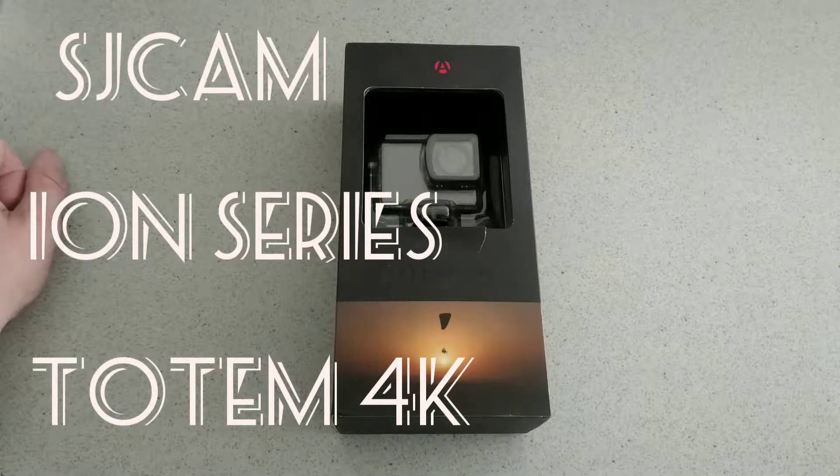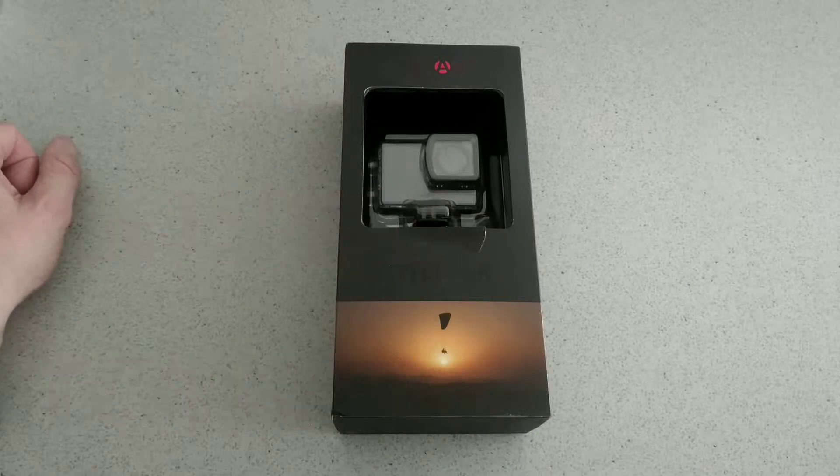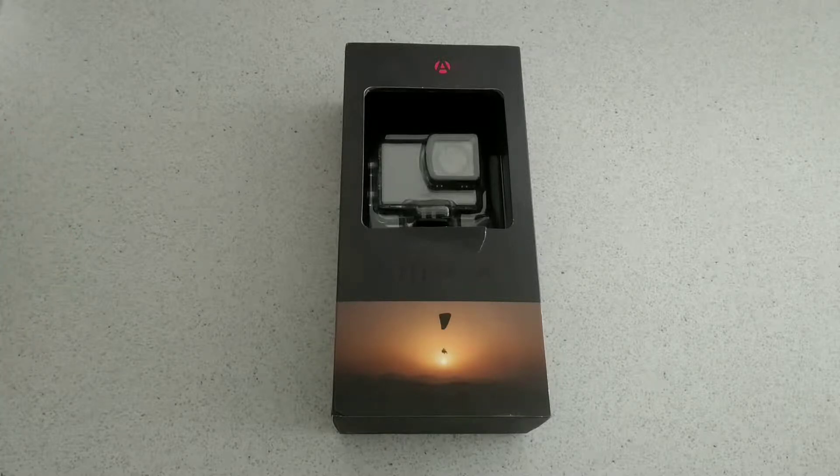Hello, this is Jim from TechBulls back with another video. Today we've got the SJCAM ION Series Tauten 4K. What we're going to do is give you a quick first look and unboxing, and then we'll do a review later on as per usual. And of course if you have any questions, hit us up.